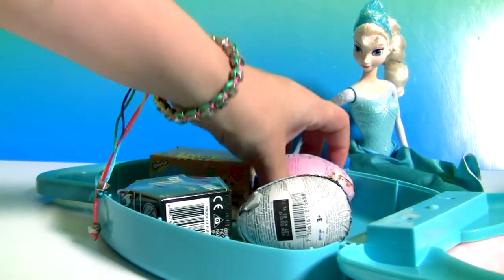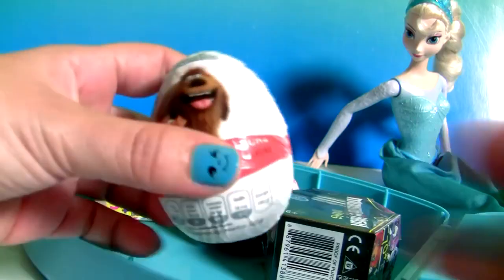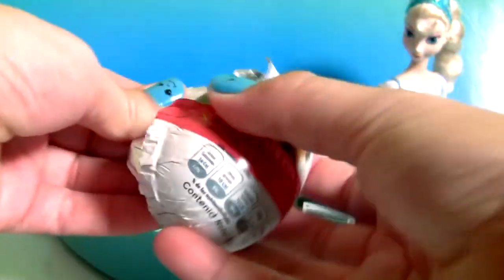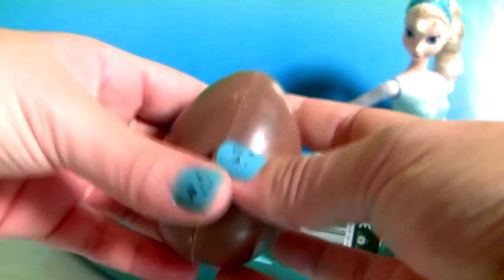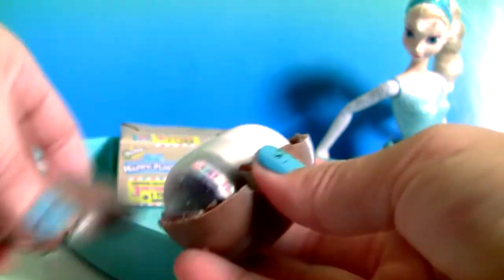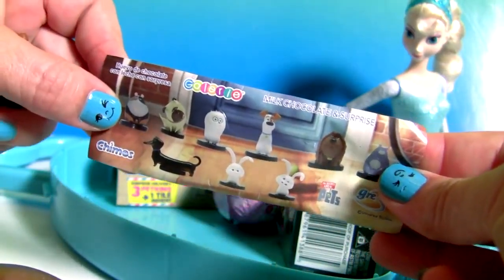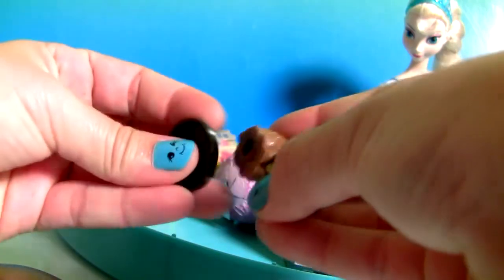Look! Toy surprises! Secret Life of Pets Chocolate Egg.